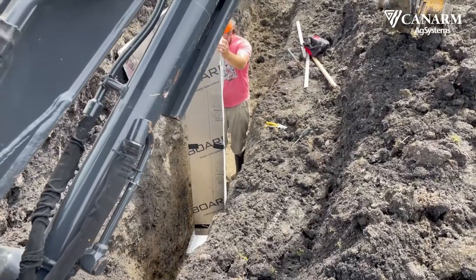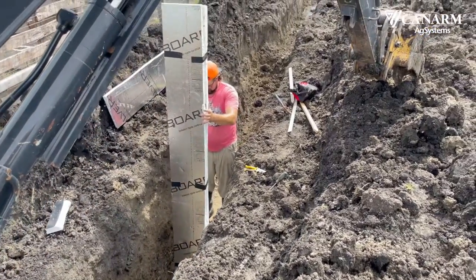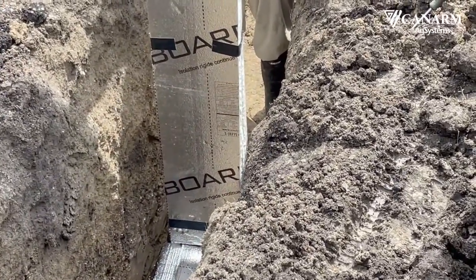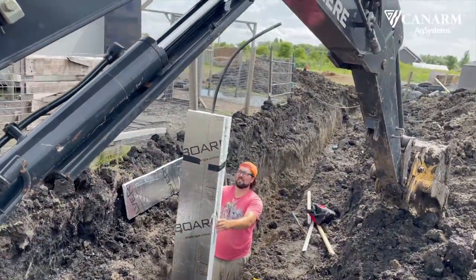We ended up using one and a half inch rigid insulation boards that we cut into one-foot widths by eight feet, and it worked out really well. Once we had our pipe going vertically, we insulated it with four different pieces of insulation, so in total that was six inches of insulation.